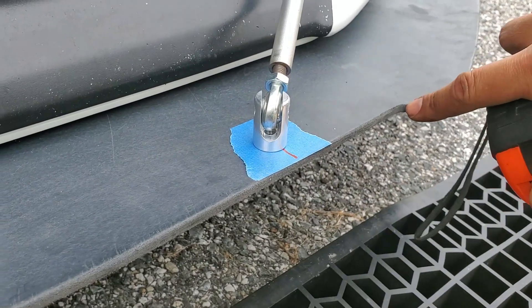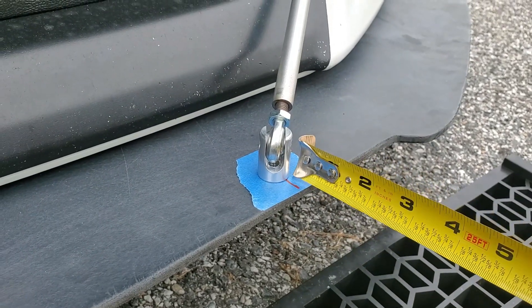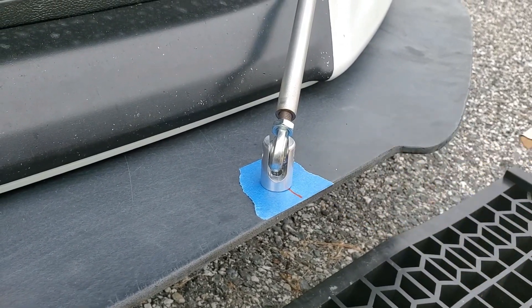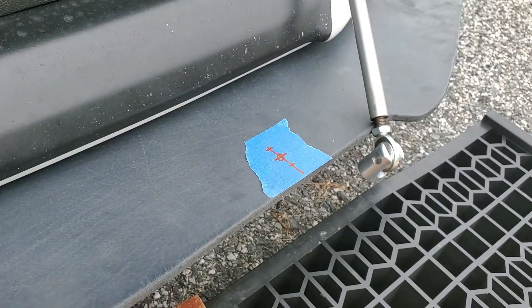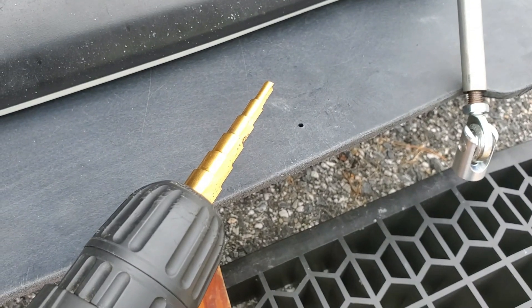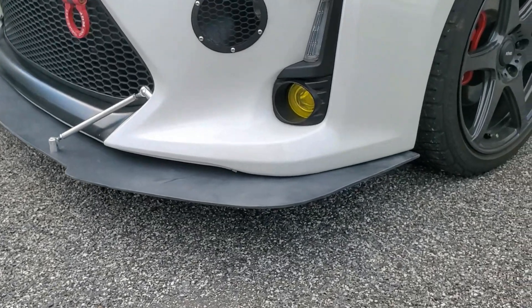I measured four inches in from this corner here, and then marked it on both sides on painter's tape, and then half an inch back from the front edge. With the center marked, I'm going to drill my pilot holes on both sides. Now to enlarge them with my step bit to match the support rod's bolt diameter. With the support rods installed, I'm done.